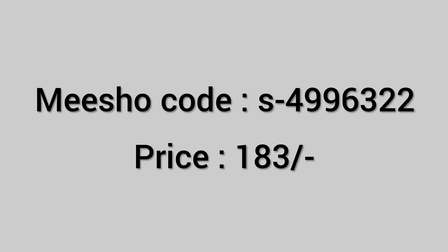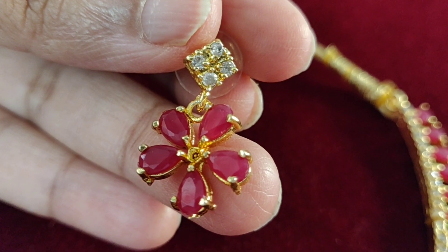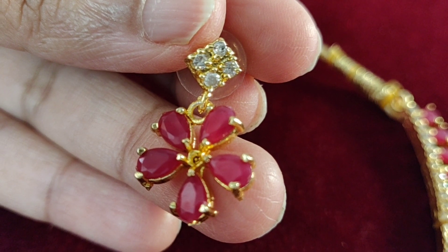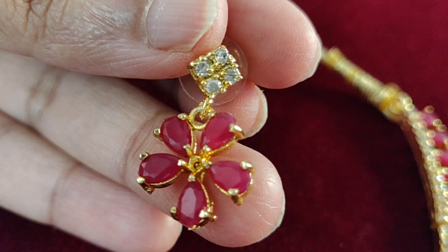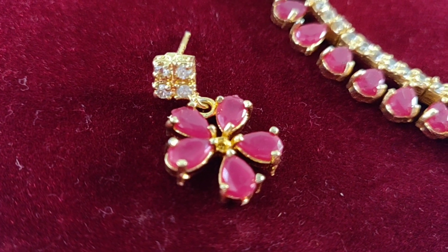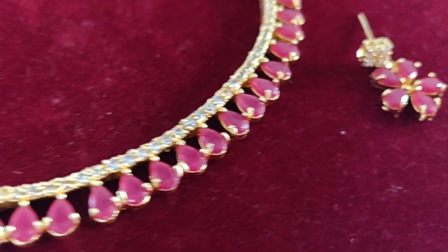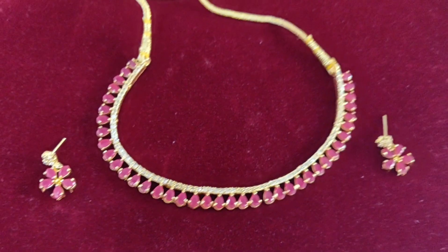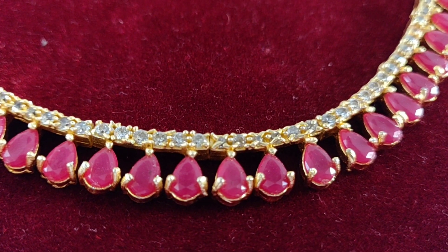Next is a neckpiece along with an earrings set. The earrings are in a diamond shape — there are four white stones and pink stones in the drop. It is very cute. The neckpiece is also pink and white stones. It is a very good design and very shiny.